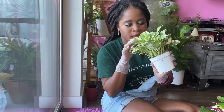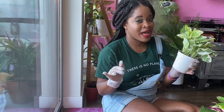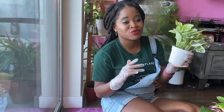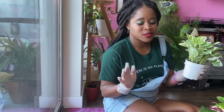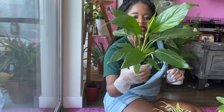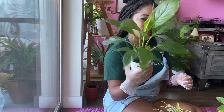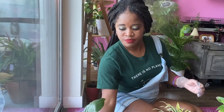That jade and pearl pothos hates me — at least the one I already have. I've had it for a year and a half and it only got smaller over time. I don't pay much attention to it, and whenever I go near it, it starts turning yellow and brown. This next one is a peace lily — I'm here for peace lilies because they do really well in my house. I haven't killed one yet, and this is a really nice size.